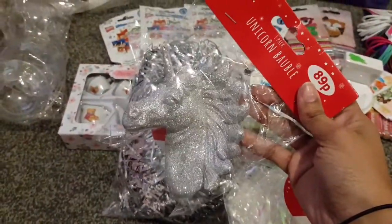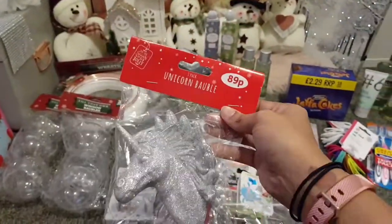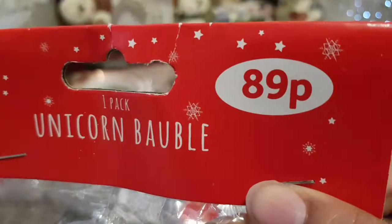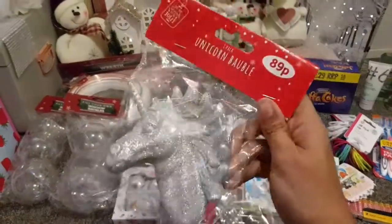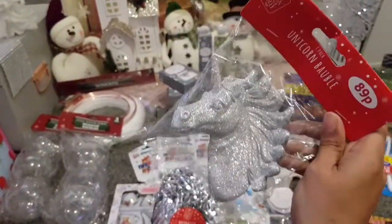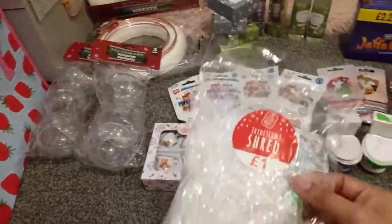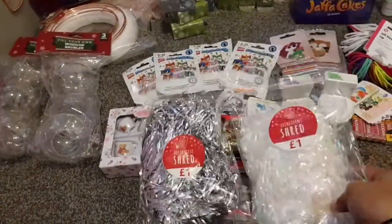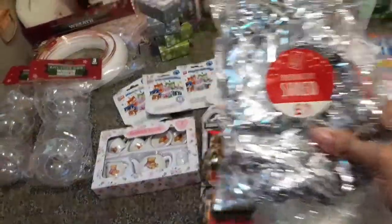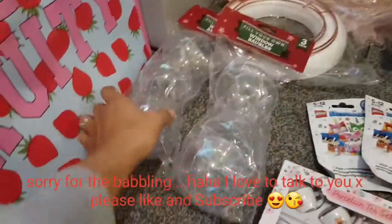Then I saw these cute little bits — I thought this would look great in a wreath, so maybe next year I can sit it inside the wreath and have lots of glittery things around it. It was 89 pence — it's actually a massive bauble but you could mount it onto a wreath and make it look really cute. I also got some shred — iridescent shred and silver shred — for a pound each, for presents going in gift bags and a box.